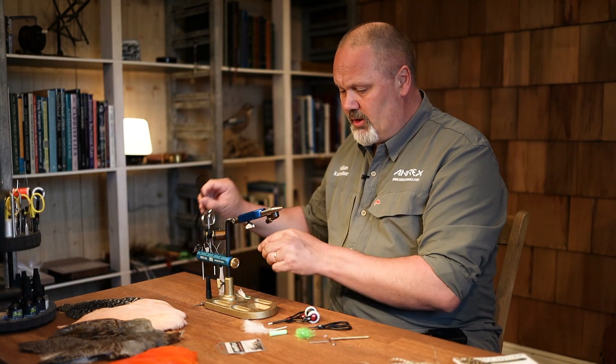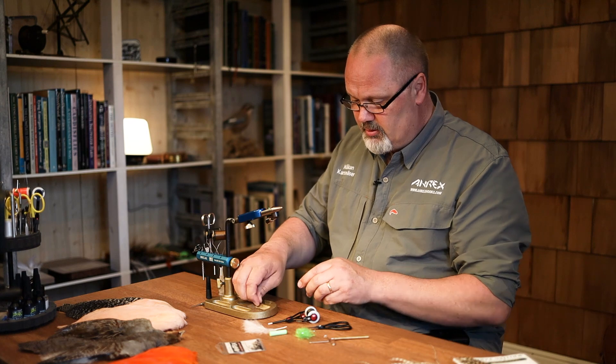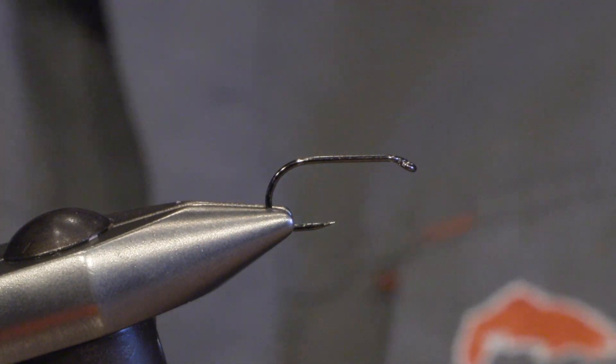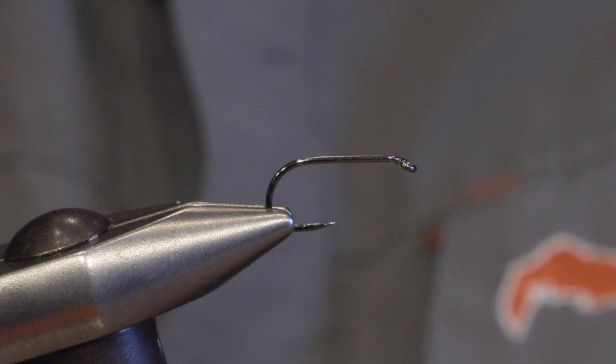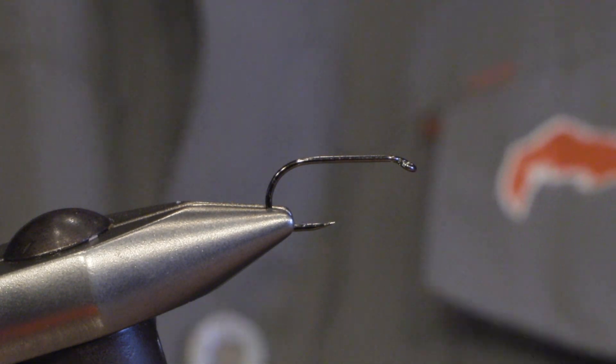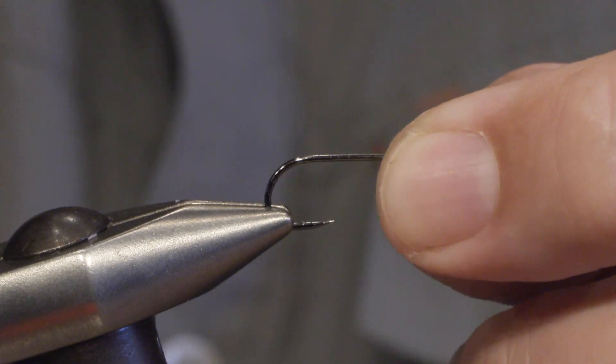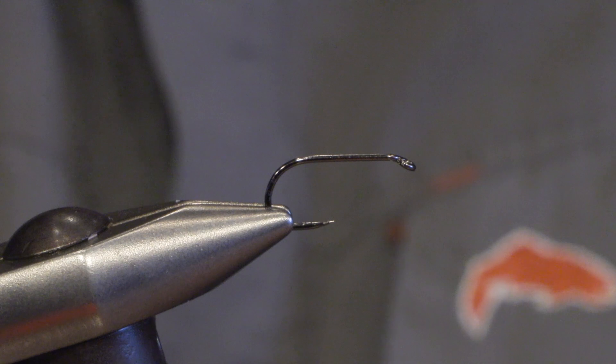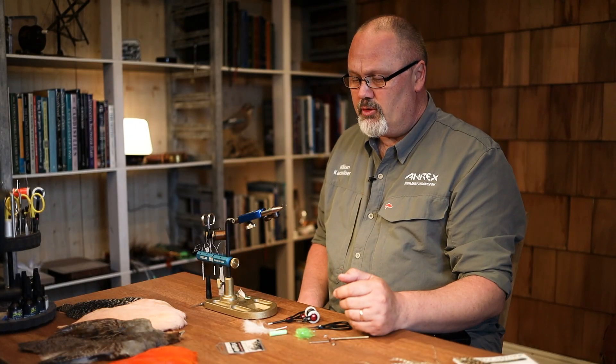I will be using a dry fly hook called FW 504. This is size 8, but you can tie these booby flies down to size 18. The benefit of using a dry fly hook is that the hook is a bit lighter than other hooks, so the fly floats better.